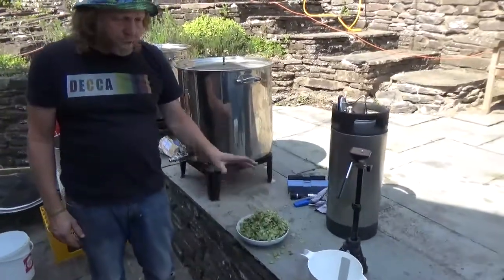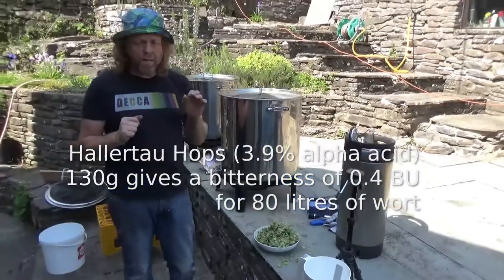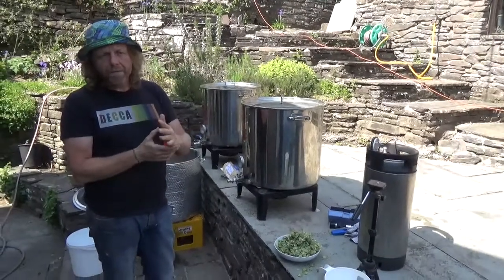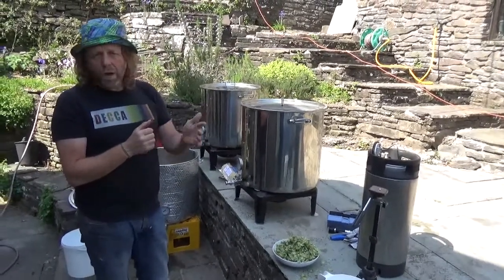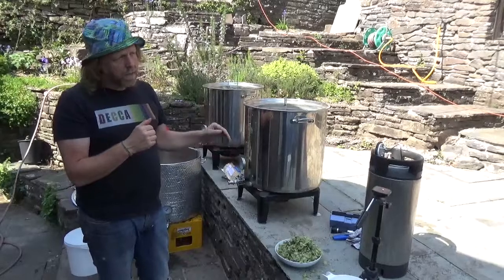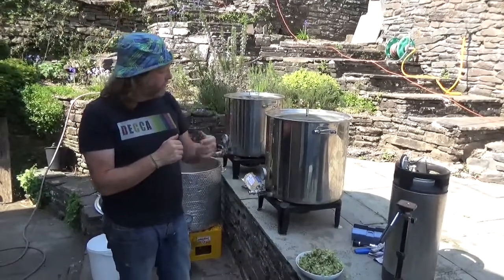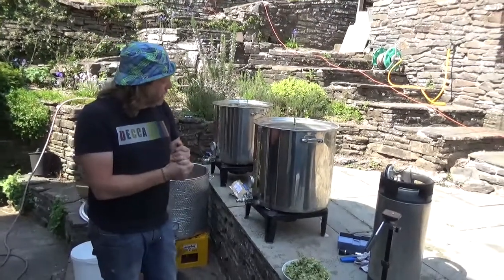We've got about 130 grams of Hallertau hops, which I reckon will give us the right IBU percentage to give the right flavour for the lager. We're going to put those in about 25 minutes from now. Then we'll put in a Protofloc tablet with 15 minutes of the boil left. I tend to write all these additions in my notebook as we go. Towards the end of the boil I'll also hydrate the yeast, and then we'll do the cold break, aiming to get the wort down to 13 to 15 degrees before pitching. I need quite a bit of water through the heat exchanger to get the temperature down.